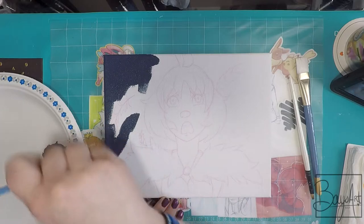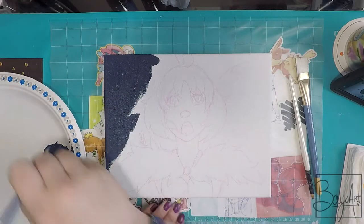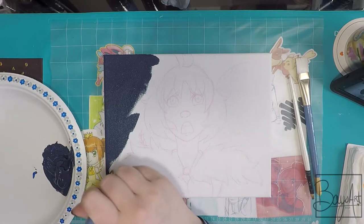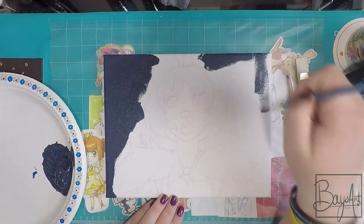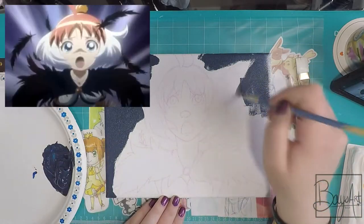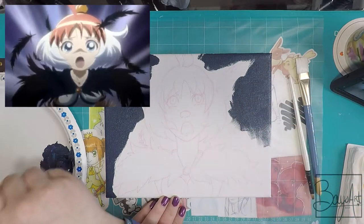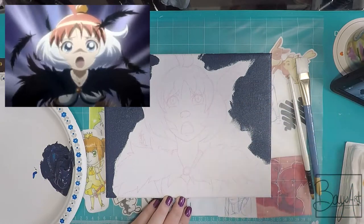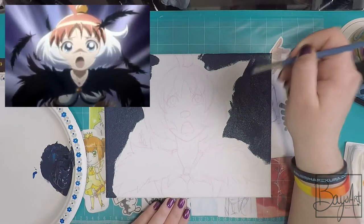This time, however, I've increased the canvas size and I'm going to be doing a screen cap redraw instead of just drawing a random character. So today I've picked a screen cap from Princess Tutu. It's probably a little later in the season. It's been a while since I've watched it, so I can't quite remember when it's from.